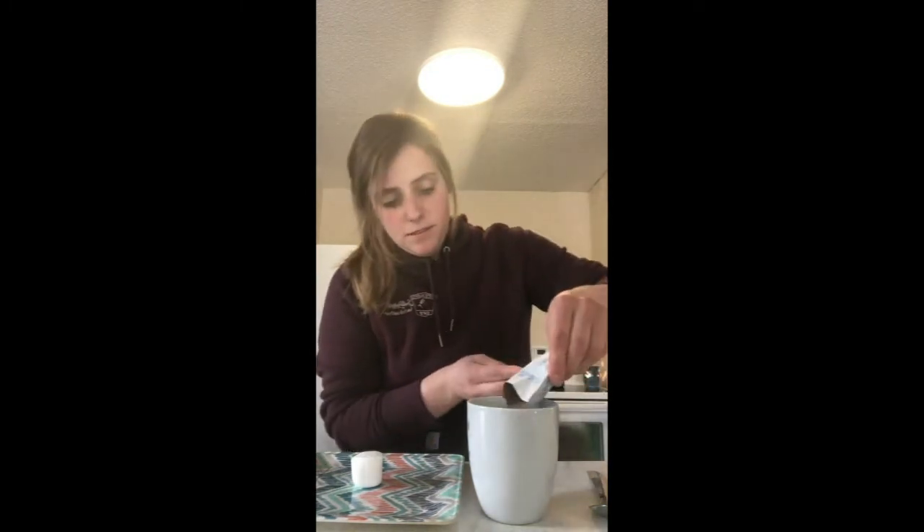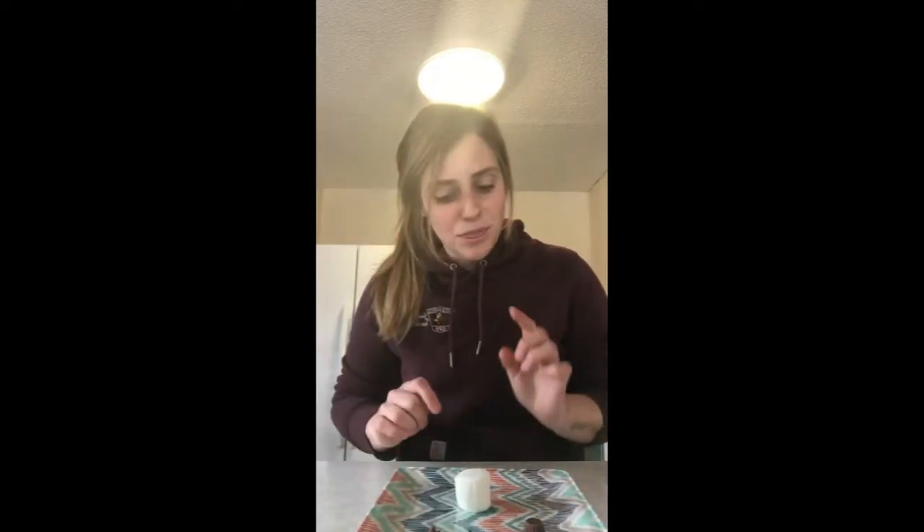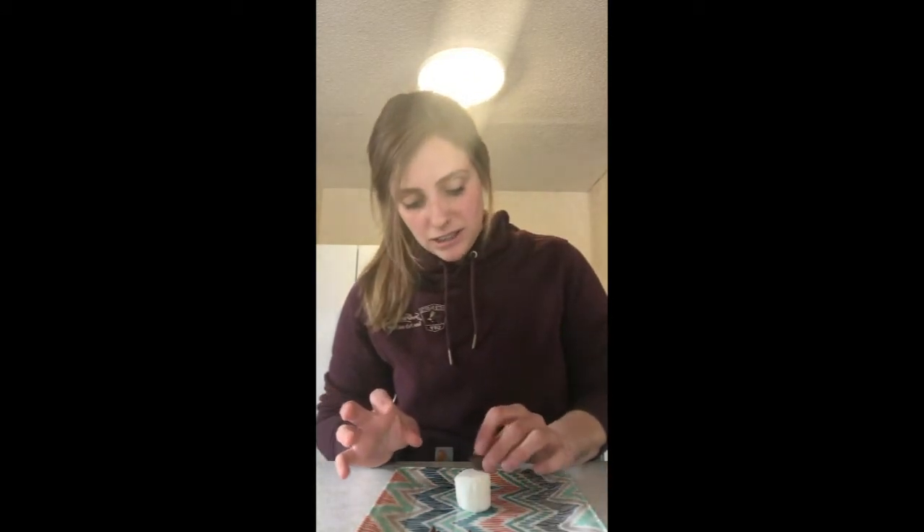I've got my water nice and hot, so I'm going to add my hot chocolate mix. This one already has marshmallows in it — it's going to be extra marshmallow-y. We'll stir this up, grab your big marshmallow, your Reese's peanut butter cups, and your chocolate chips. I found that if you microwave the marshmallow for 15 seconds, it makes it really soft and gooey, so the chocolate goes in really easily.